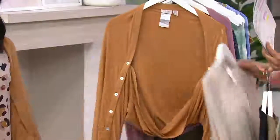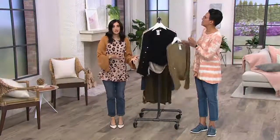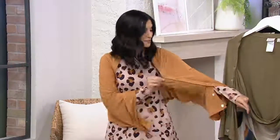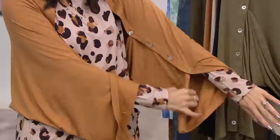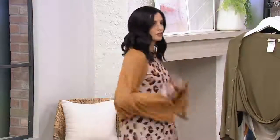With jump sizing you just go where you fall. I'm typically an extra extra small — we don't carry that here, so I opted for the extra small. I wouldn't worry too much about sizing because the button detail also gives you adjustability. You can open it up more if you want it a little wider — I opted to open the sleeve up a little bit for a nice shape.